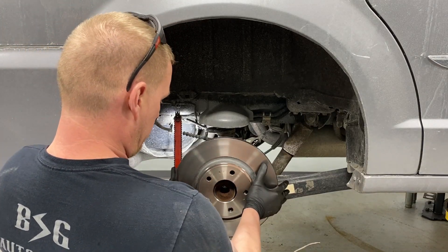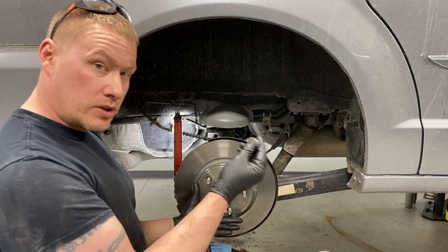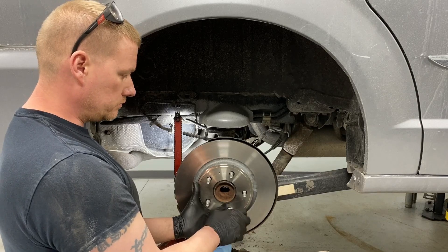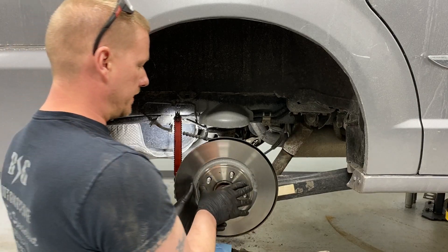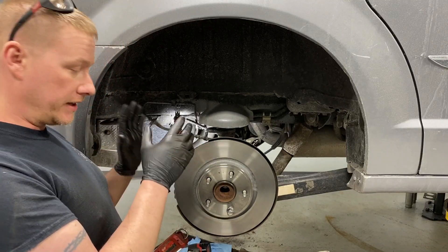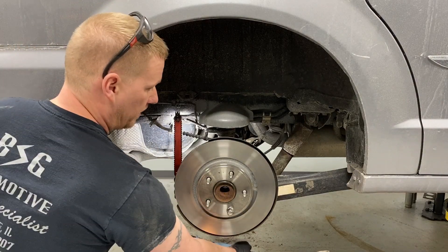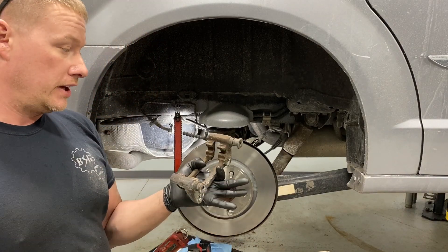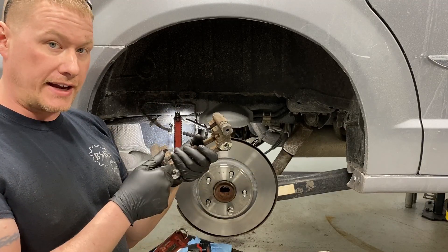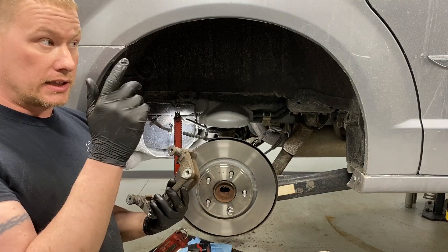Line the rotor up and set it on there. A trick a lot of techs use is to spin a lug nut onto a stud — this holds the rotor flat against the hub flange so it stays perfect while we work on the bracket, pads, and caliper instead of flopping around. Everything here is now set and ready to go.